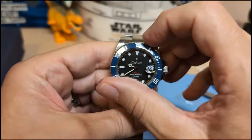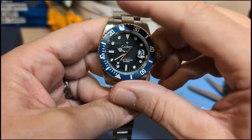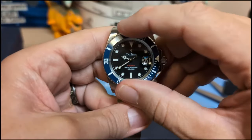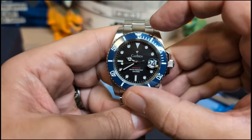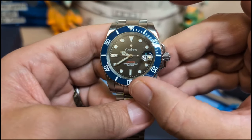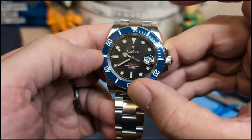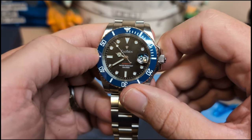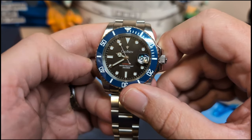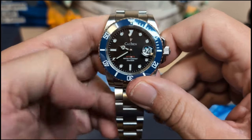Let's go ahead and spin the bezel. Bezel action is good — no back clay, nice solid clicks. It looks like it lines up. And we have a cyclops that does a decent amount of magnification. I always say if you're going to have a cyclops, have a cyclops — there's nothing worse than a cyclops that hardly magnifies, but this one really magnifies.